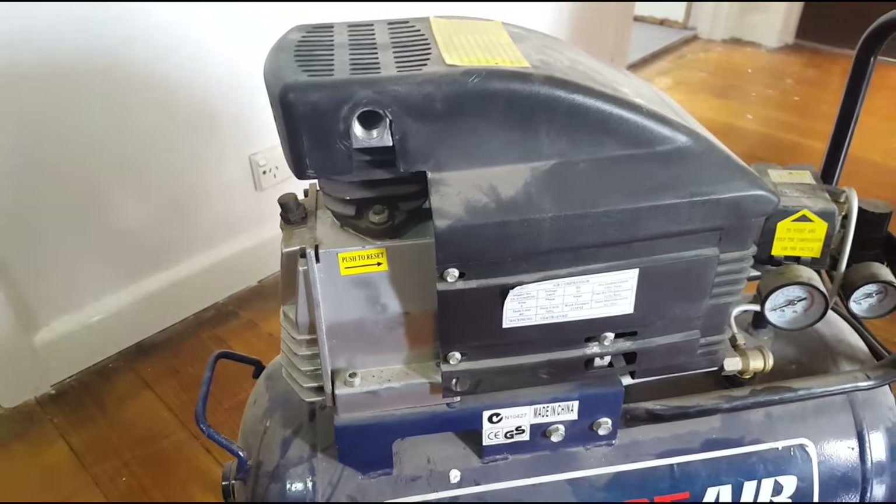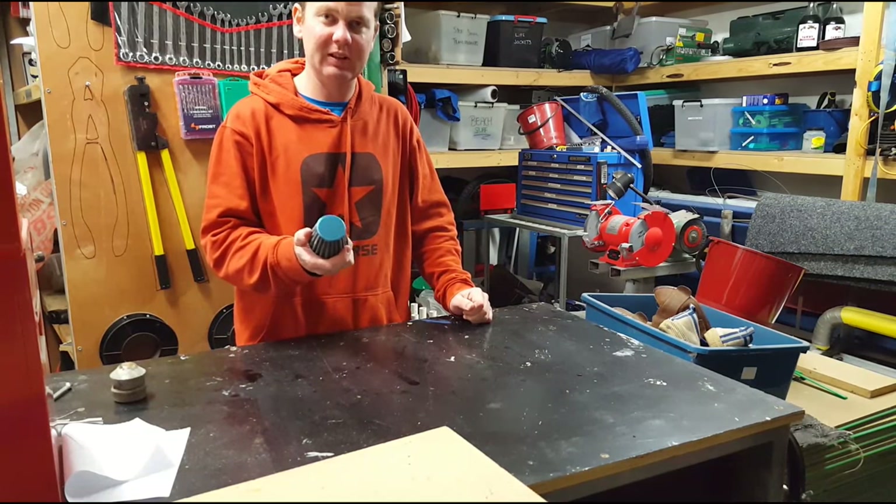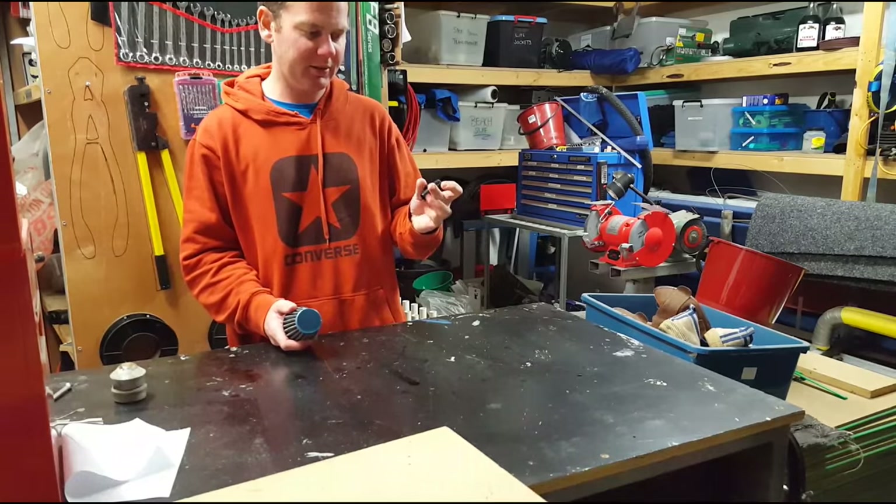I've got the old thread out. Basically all you need is one of these pod filters that come from the internet for about 4 bucks and a reducing barb thing.